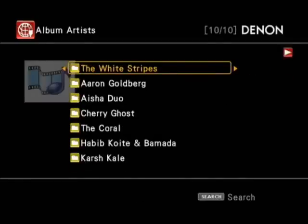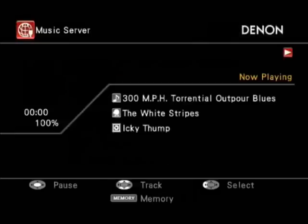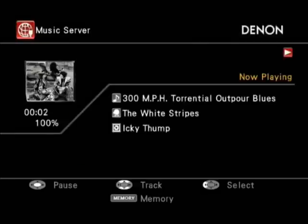And then there's the network streaming option — you can see the different track names on the album, and it will display the album cover art for you as well.